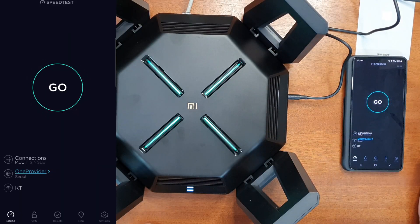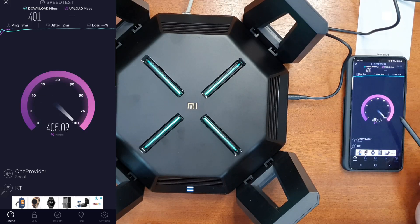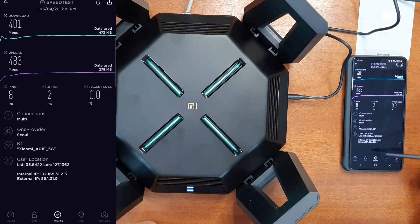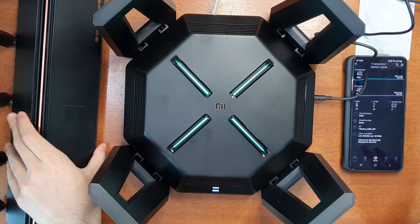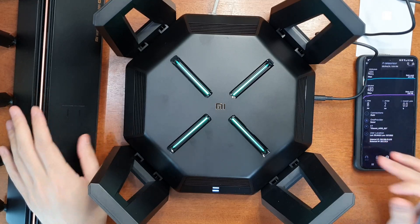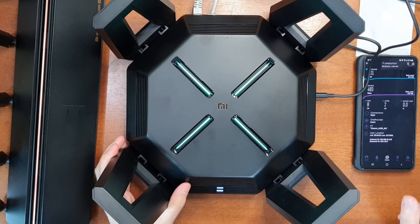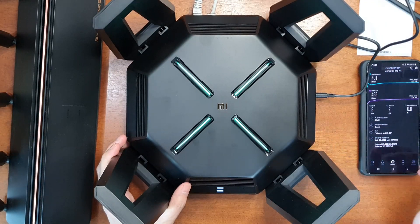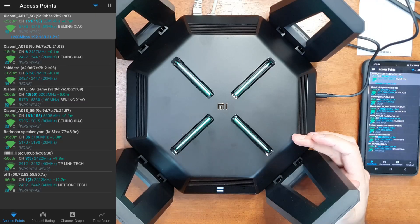Now let's run a quick speed test using the AX9000. The bandwidth is limited by my ISP speed of around 400–500 Mbps upload and download, so the result is nearly at maximum — similar to my AX6000 and AX3600. To test the router's actual speed, I'll use the 2.5 Gbps LAN port with the iPerf program, since my computer has a 2.5 Gbps LAN port.